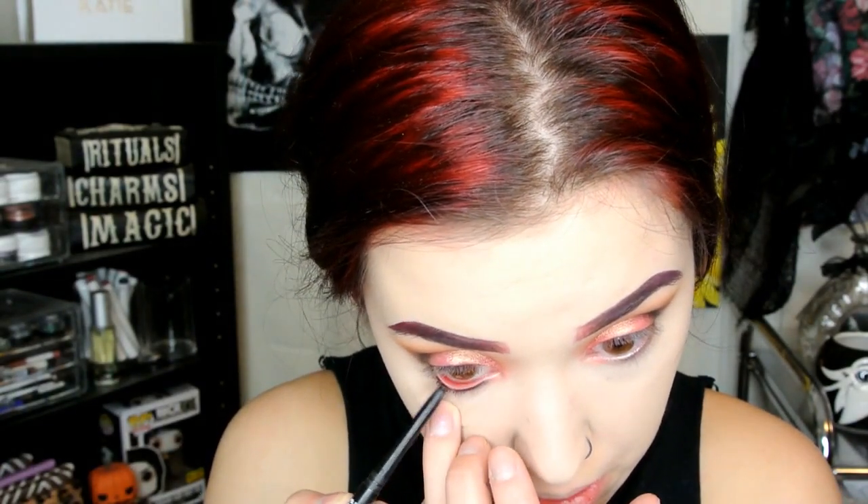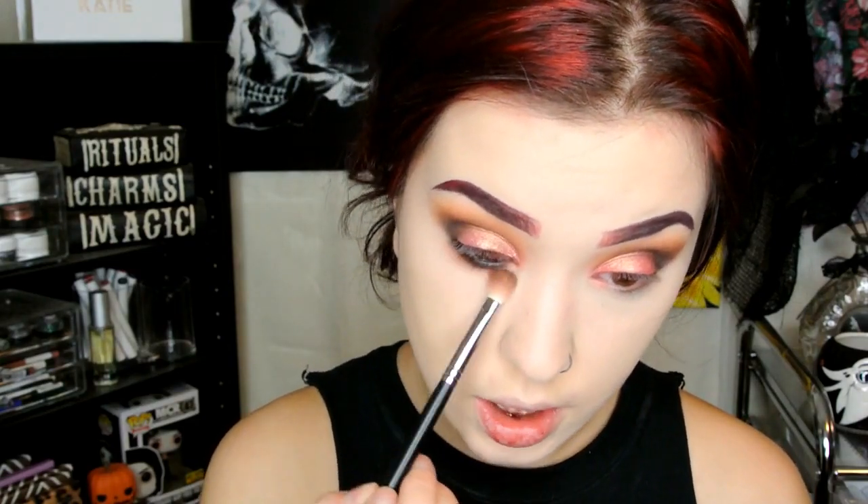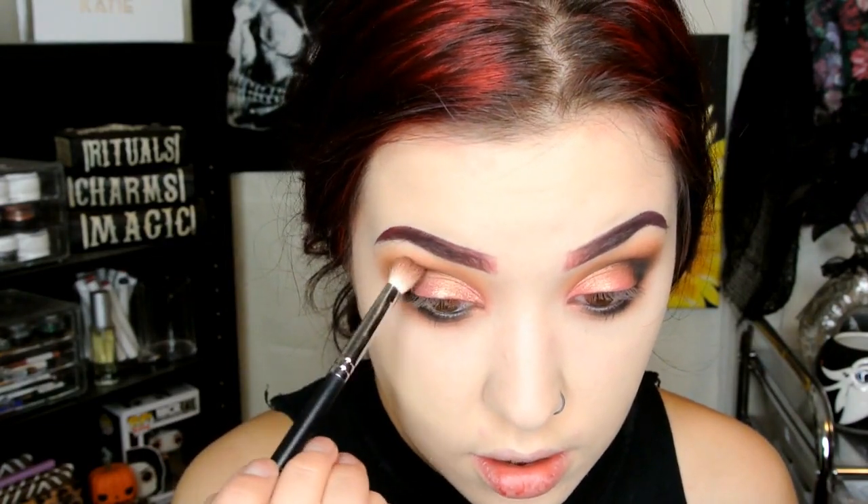Let's work on the lower lash line a little bit. First I'm going to take my NYX Retractable Eyeliner in black — one of my favorite eyeliners of all time — and just line my waterline and a little bit below, then smudge it out with my finger. I'm going to work one eye at a time. I'll take the Morphe M433 with Cocoa Bear and blend right on top, connecting it to the outer corner. If you're uncomfortable blending with your finger, you can totally blend with a brush — you do you. Re-intensifying the black and blending it out some more with the M433.